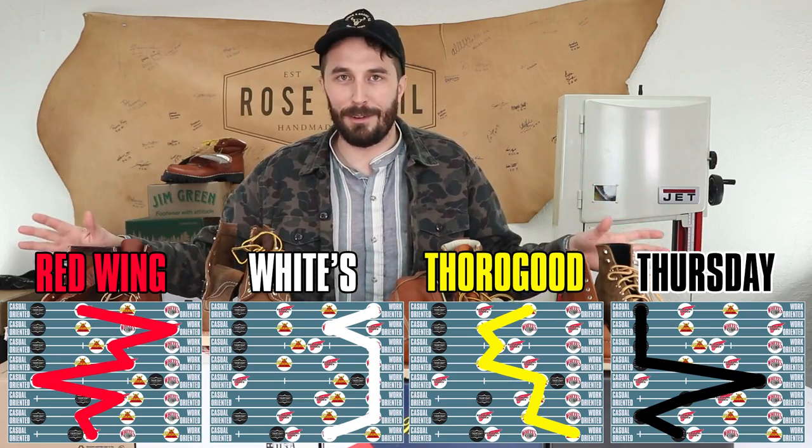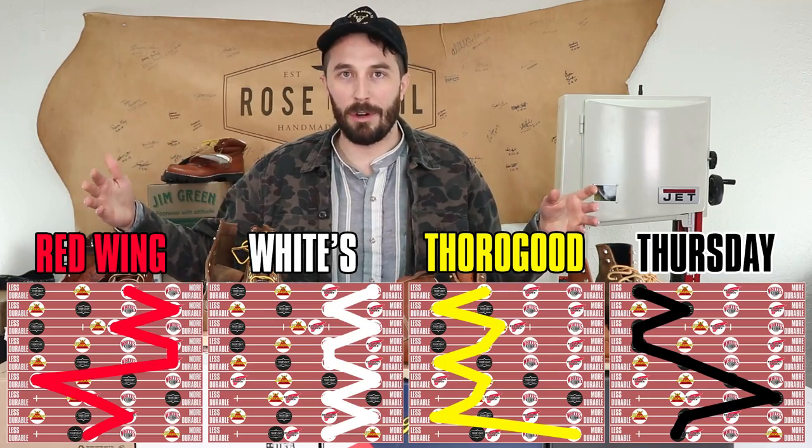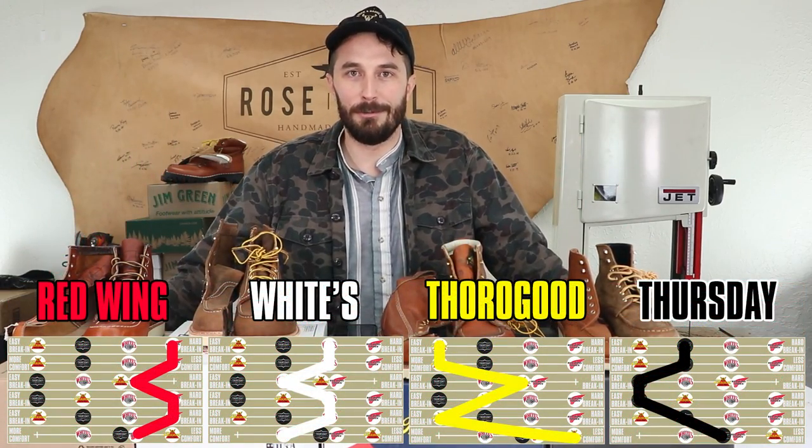That pretty much covers everything for the mock toe series. Now it's time to wear these over the next year for the next Mocktober. Let me know what you guys think, which one you ended up choosing, and thanks for everything you guys do.